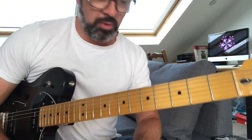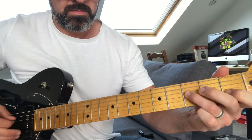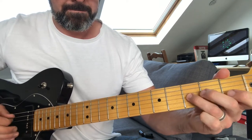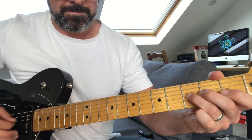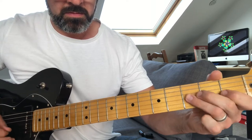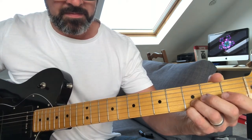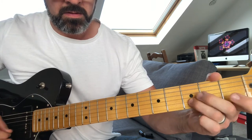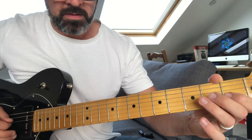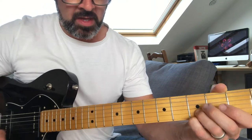So up to that point, let's play through that second page. Here we go. Little mistake at the end, sorry about that. Really up to that point you can get away with playing the song on its own.